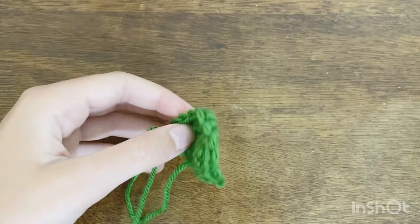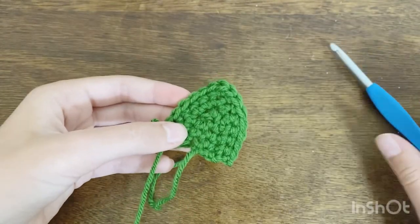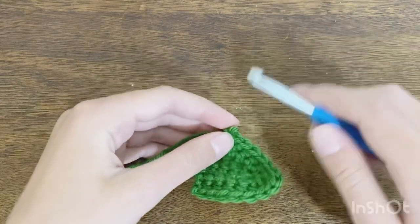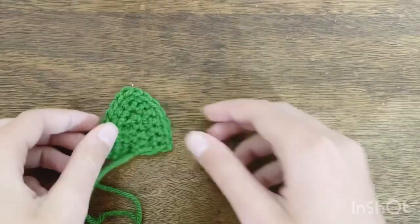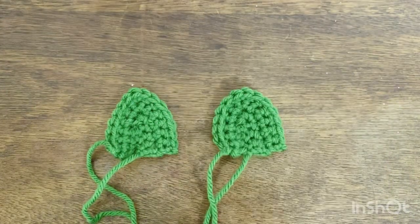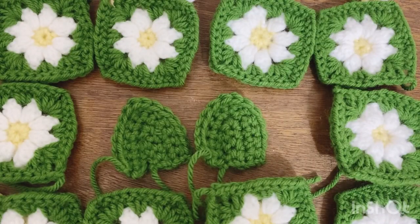Once you've done that you've finished your triangle. Cut a tail and pull through your loop to create a knot. Repeat these exact same steps for your second triangle, then come back so I can show you what we're going to do next.